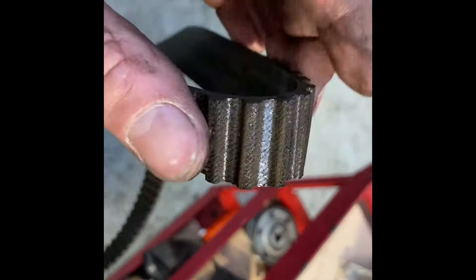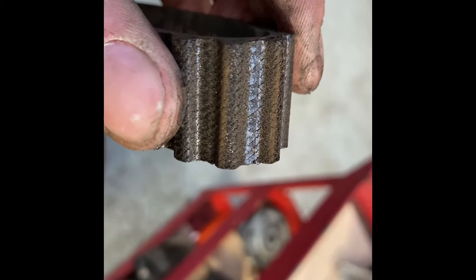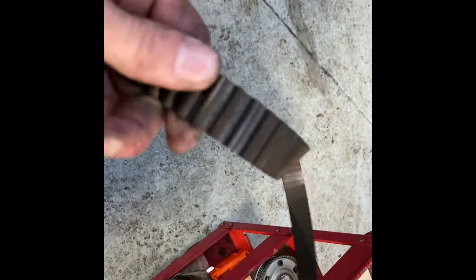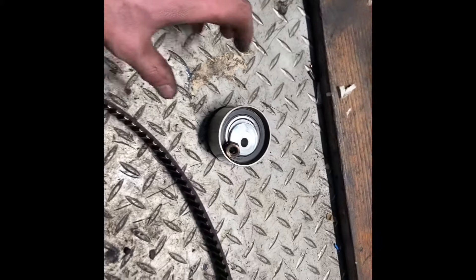Just to show the cam belt condition: similar to the auxiliary timing belt, there is perishing happening. This isn't a car that's out of time — the belt wasn't stretched too much — it's just up for renewal, past its service life. Belts will naturally perish over time.